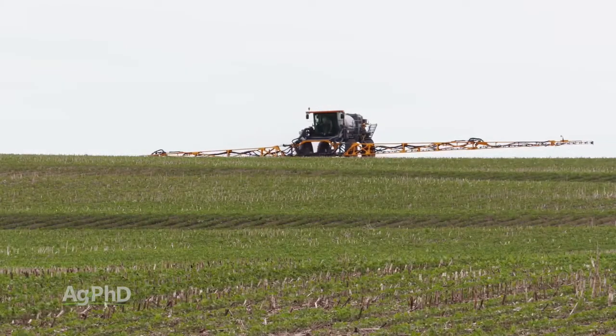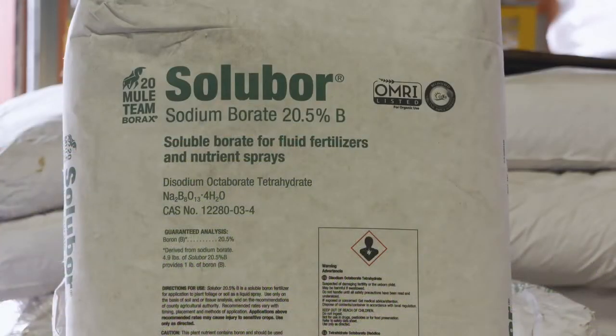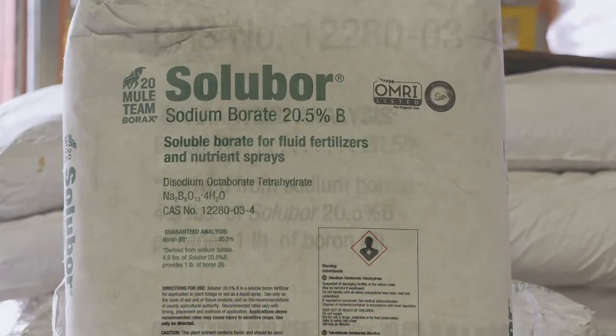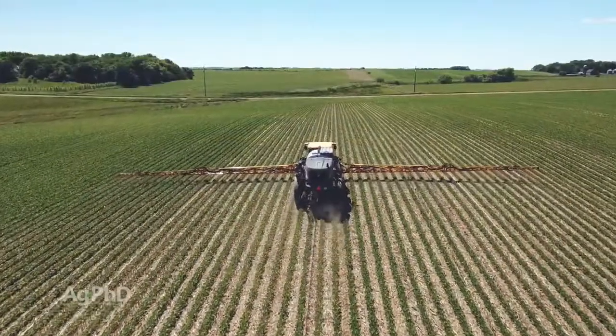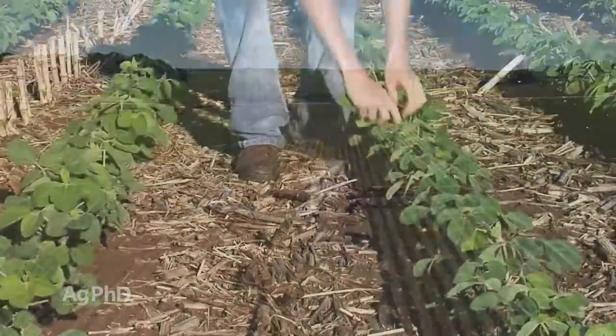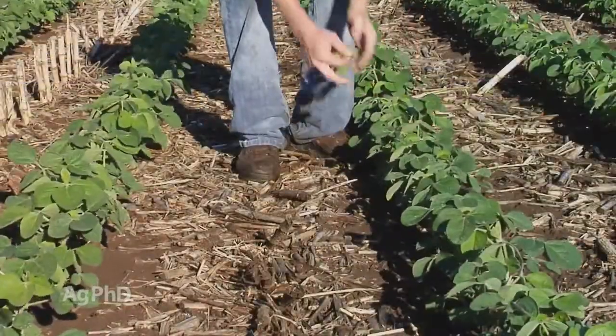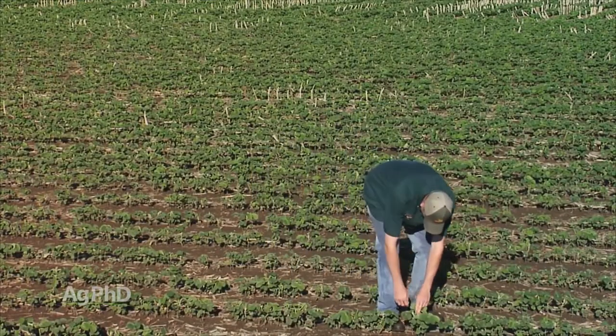One other thing that's really helped reduce burn but hasn't really cut back on weed control at all is adding in some solubore with products like Cobra. If we put a pound and a quarter of solubore in per acre, that tends to reduce burn, especially in fields where you need some more boron. Looking at soil and plant tissue tests from across the continent this year, we're seeing a lot of fields that need some boron. Getting that out there and meeting your nutrient demands for your plant will help reduce the stress as well.